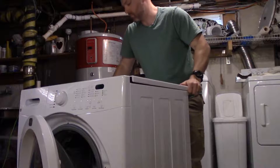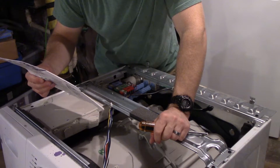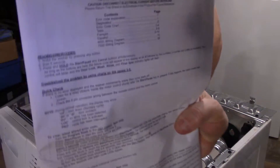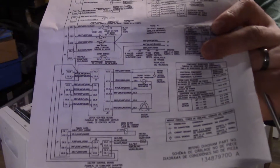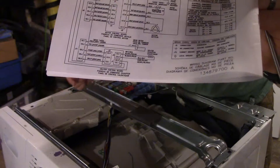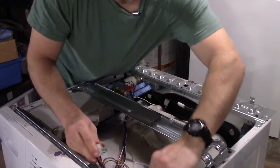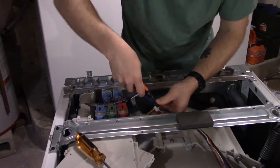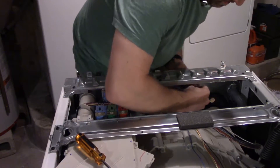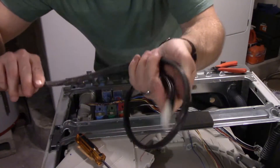There's a washer tech data sheet here — this might be worth holding on to because it's the wiring diagram and that might help us out later. Right off the bat we've got a nice cord here — a nice heavy-duty appliance cord, three-prong of course.